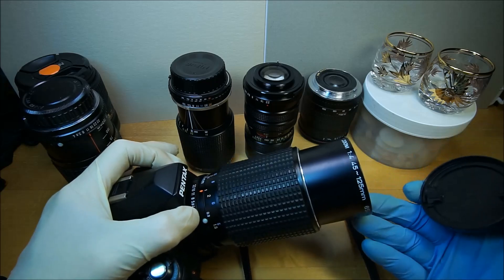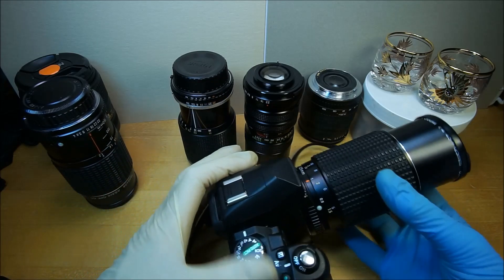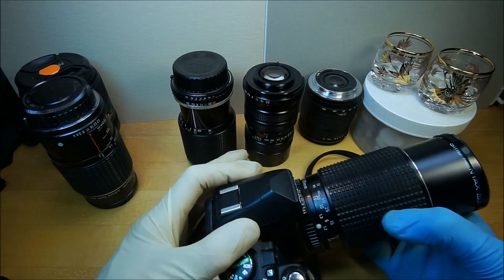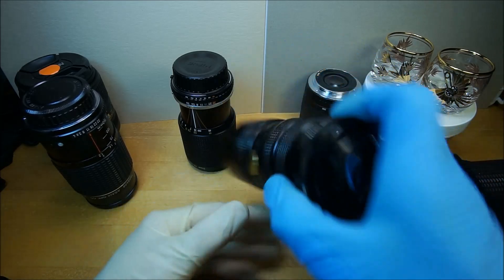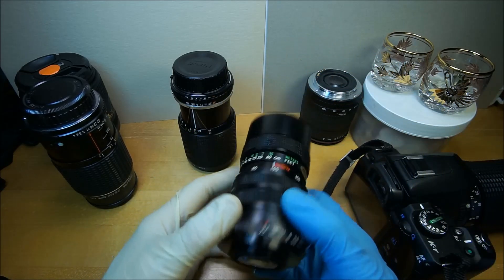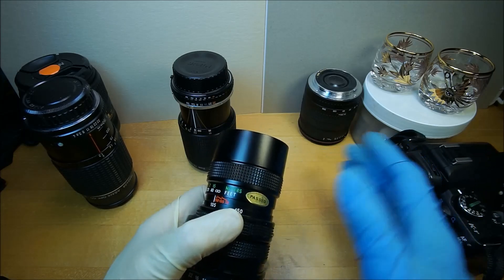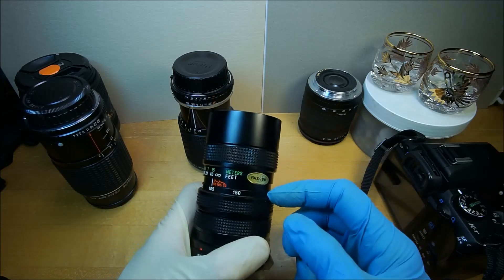I can't believe the 45-125 is the biggest one out of all of them and it only focuses down to five feet — I guess they had to make a compromise. I think this is the most advanced one. These are all from the late 70s to the mid 80s, that's how old they are. And I like the Vivitar the best.